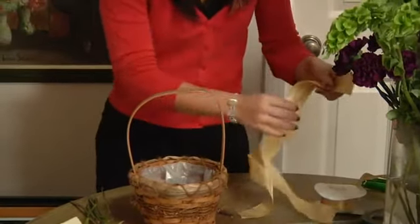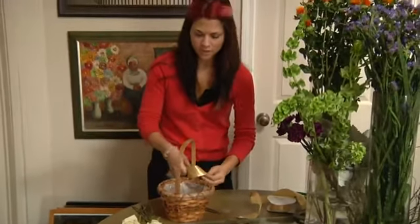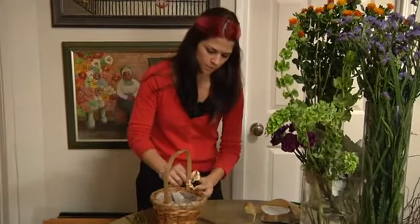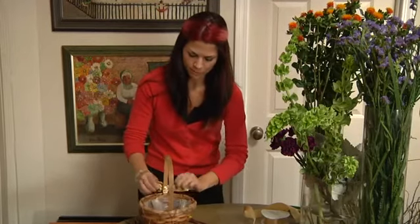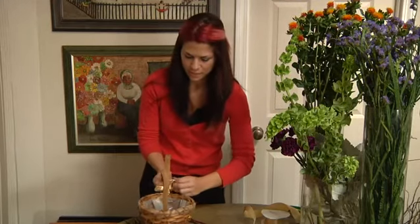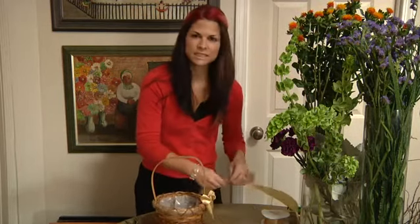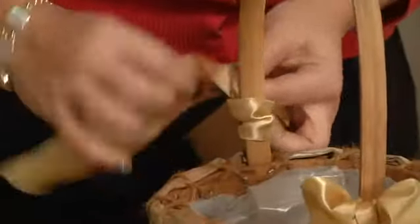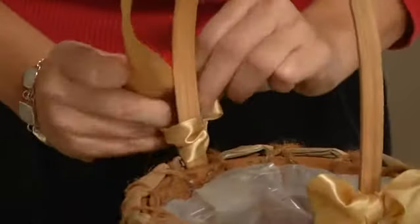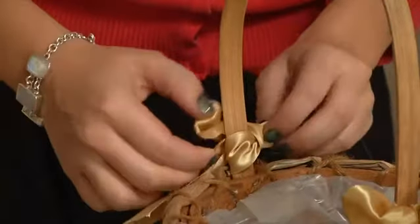Next you're going to tie it on the handle. You can use whatever color to match the bride and bridesmaids — right now we're using a gold ribbon. This is a pretty accent if you're using light pink flowers or sage, something really soft. If it's a winter wedding with jewel tones, this would work great with deep burgundies and burnt oranges. Do the other side. You can leave the ribbon short as I have it, or if you want to cut it longer and have the ribbon draping down, that looks really pretty too.